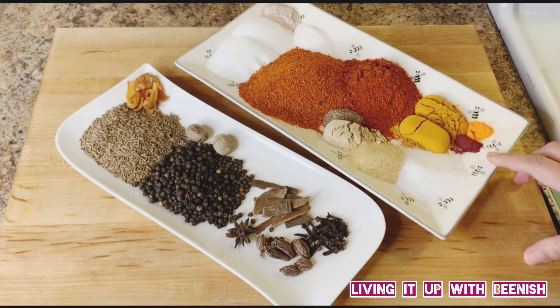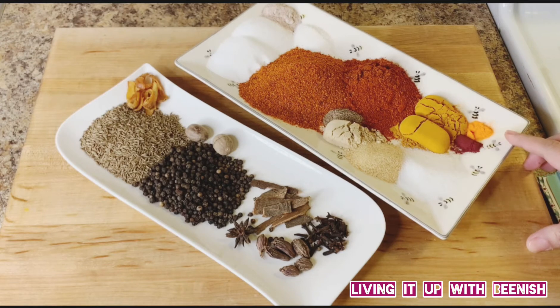Red, 1/4 teaspoon, 1 tablespoon. Now let's move on to our sabat garam masala.